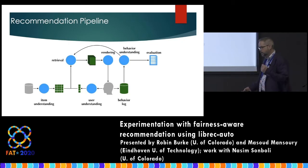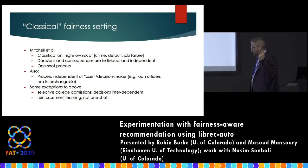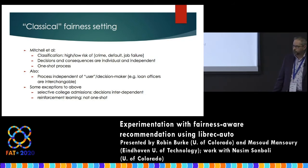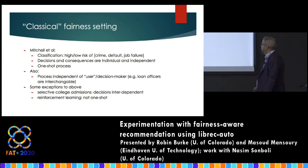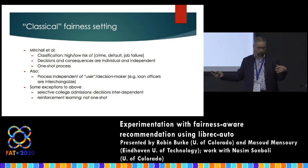Some key things make recommendation different from what you might have seen in fairness in machine learning. In fairness in machine learning, we're typically concerned about a classification task — the classic example is who gets a loan, a yes-or-no decision. That's an individual decision where every individual is independent from all others. It's also a one-shot process: I make my decisions about credit worthiness and then we're done.